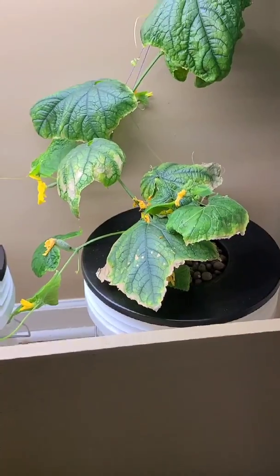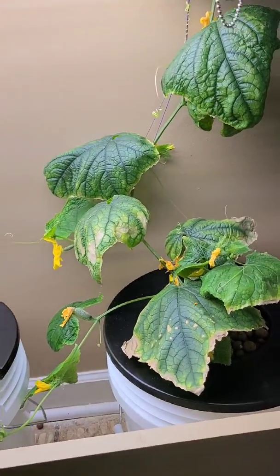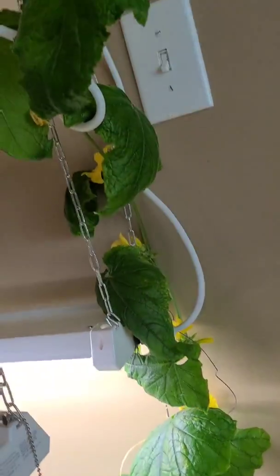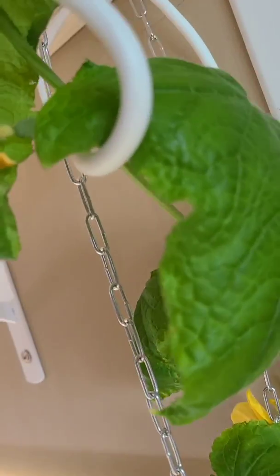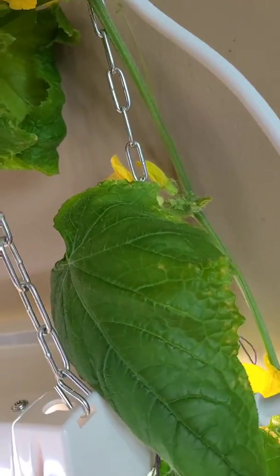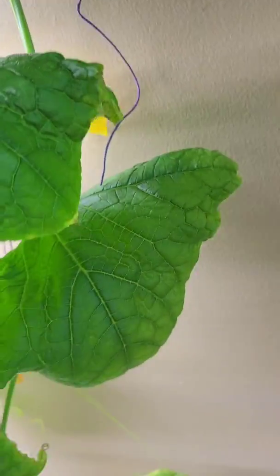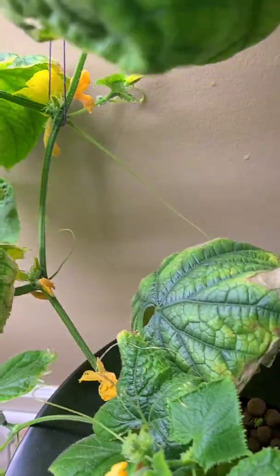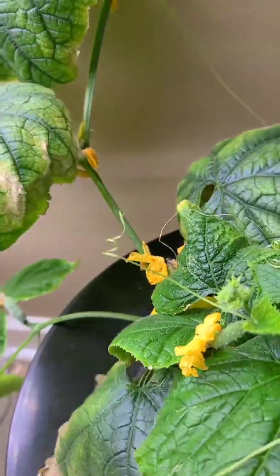Over time, the week later, you can see more browning and more yellowing of the leaves. At this point I knew I needed to do something or this plant was probably going to die. I do have some cucumbers growing on here, even though they're growing very slowly. But I knew it was time to do something.